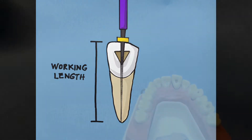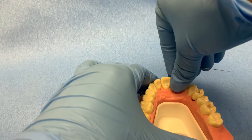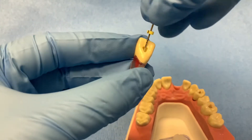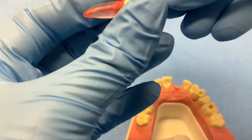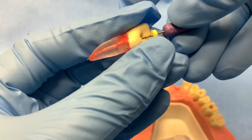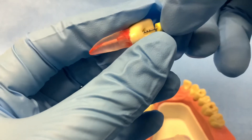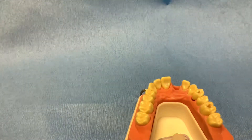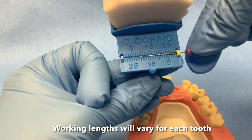In this preclinical exercise, the working length can be determined quite easily since the tooth is not attached to the typodont. Using a size 10 k-file, slowly explore the canal with a twisting motion — quarter turn in and pull — until it reaches the apex. Twist the file until it extends just past the apex, then twist back until it is completely within the root. Adjust the rubber stopper to the incisal edge of the tooth and measure this length using a ruler. This is the working length, and it should be approximately 25 millimeters for this plastic tooth.